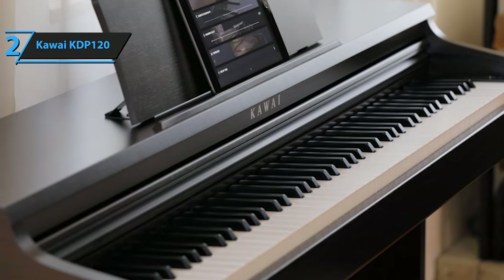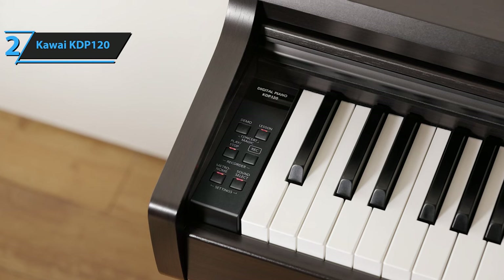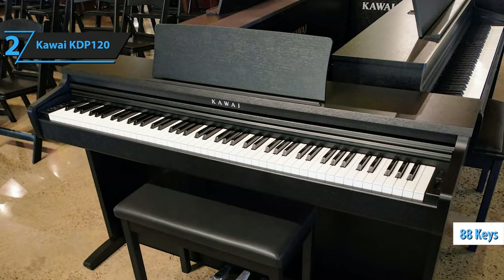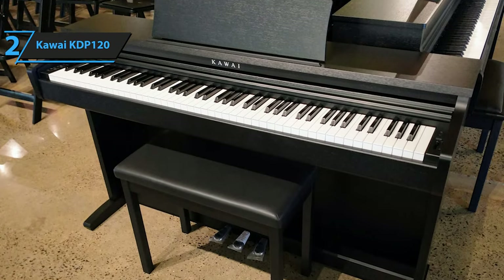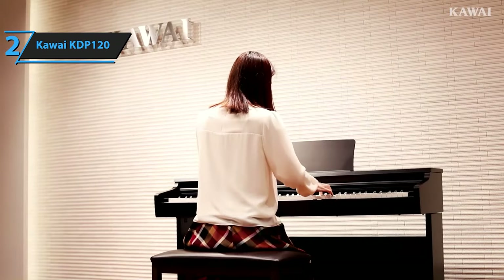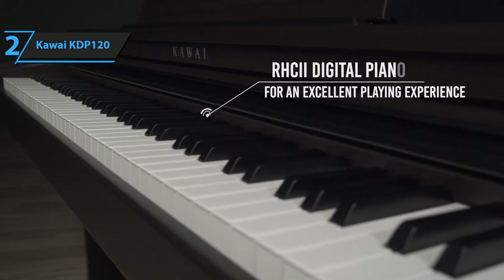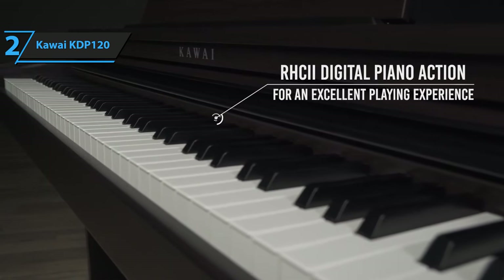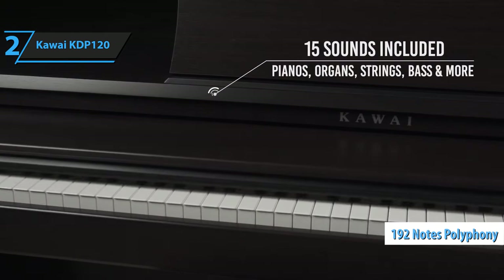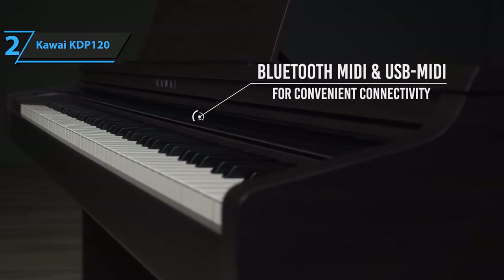Furthermore, there is acoustic sound. The Kawaii KDP-120 has a very authentic sound, thanks to its high-quality sound sampling system. Each of the piano's 88 keys is individually sampled, meaning the sound produced by the KDP-120 is as close to an acoustic piano as you can get from a digital piano. Furthermore, the Kawaii KDP-120 has numerous connectivity options that make it ideal for modern musicians. You can connect it to your computer or mobile device to record, edit, and share your tracks. But it should be emphasized that the Kawaii KDP-120 has a polyphony of only 192 notes, which means that if you play a piece with a lot of chords, some of them may be cut off. While this may not be a problem for beginners, it can be frustrating for some more advanced pianists.